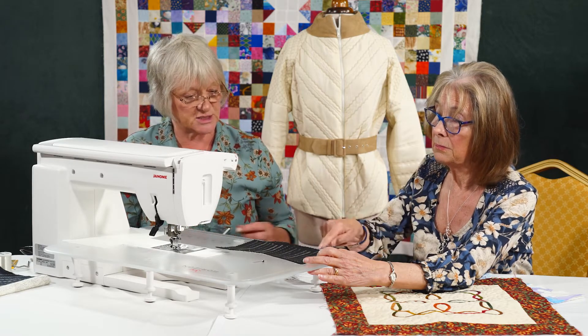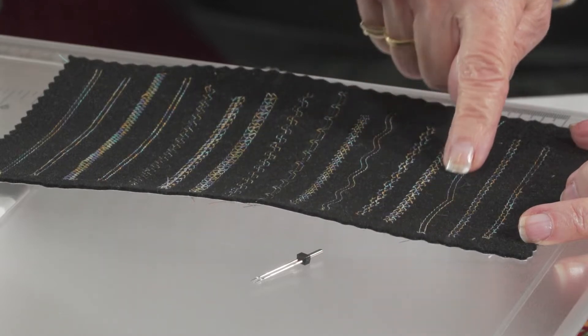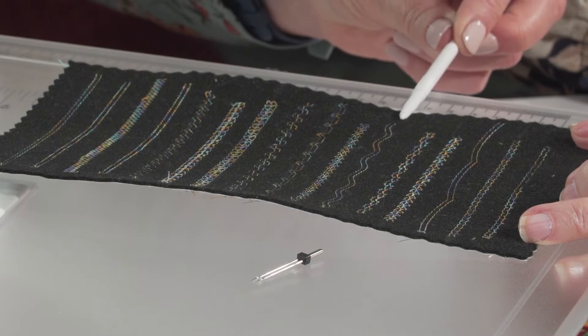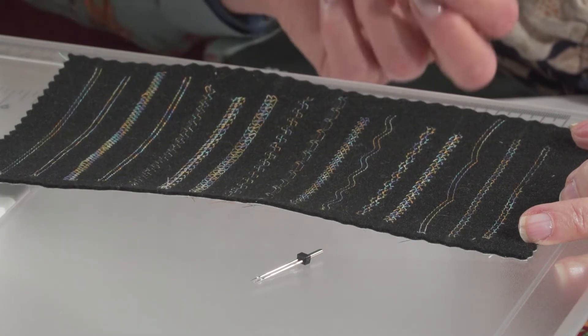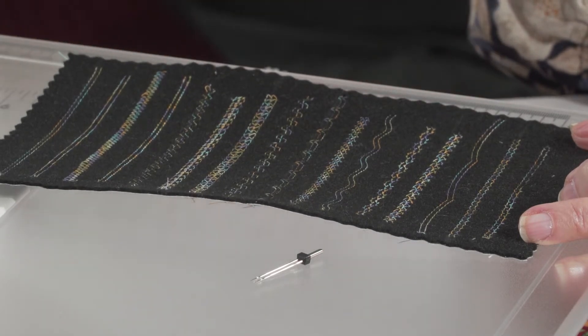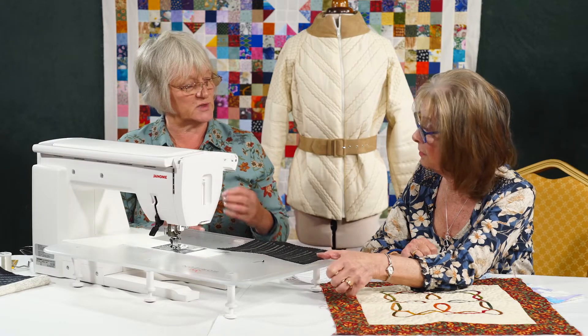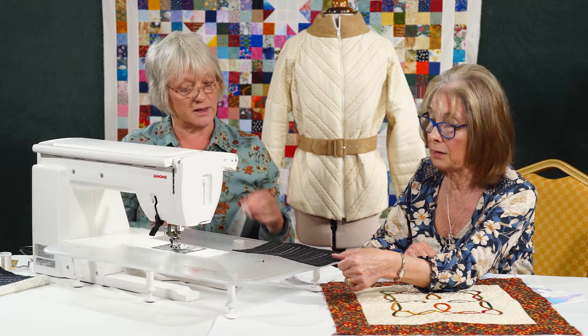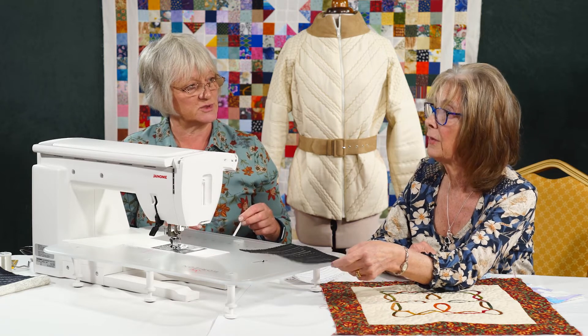Most of these are utility stitches. I think we don't use them as much as we could. There are some very nice utility stitches on there. But the twin needle here shows your parallel stitching very clearly — serpentine stitches, a little blind hem stitch which gives you a really good effect. There are just so many different things you can do with it. But be mindful that it is two needles, not one, so the swing is very different.